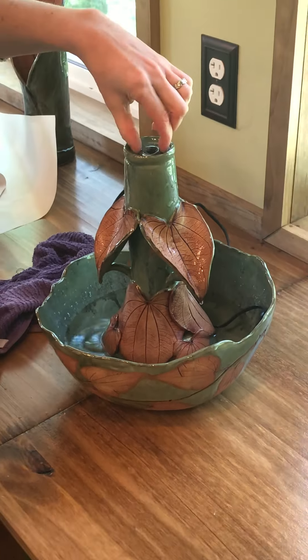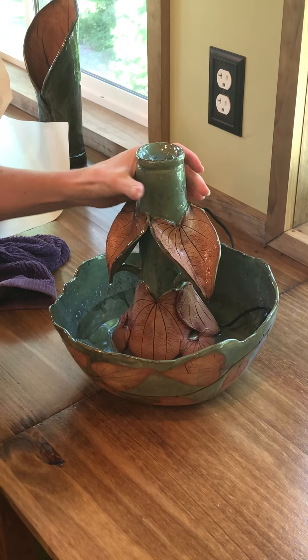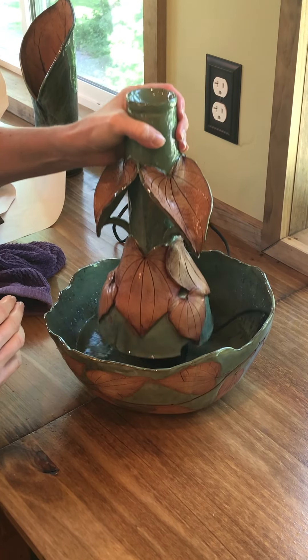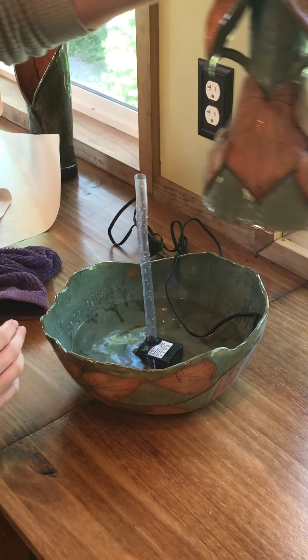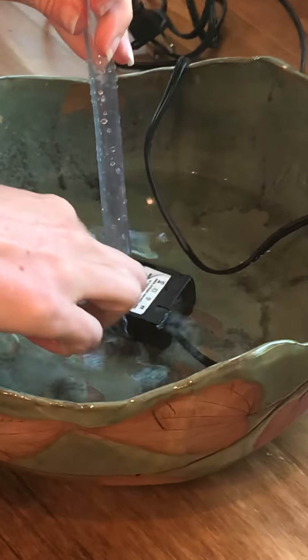This is a video to show you how to use your fountain and how to assemble it. The centerpiece will lift out, and you can see this is the pump and the tube that runs the water. Your reservoir needs to be full just to the top of the pump.